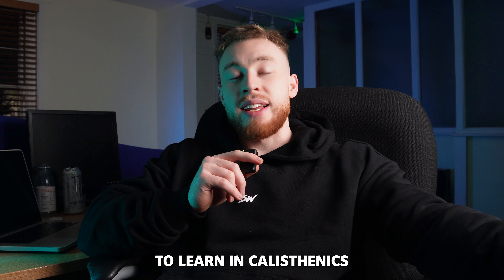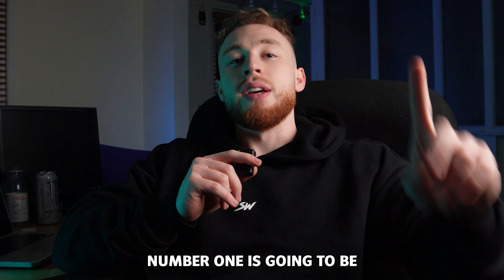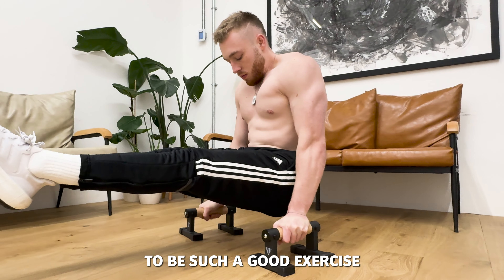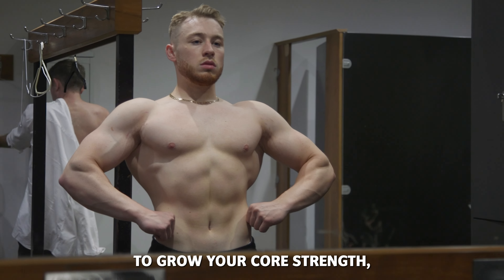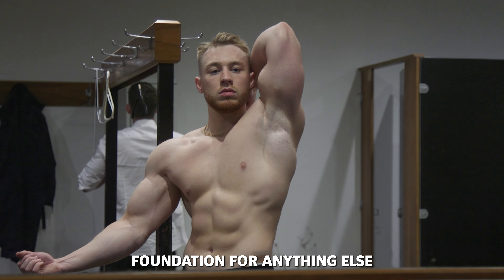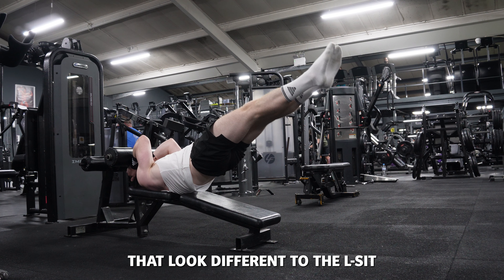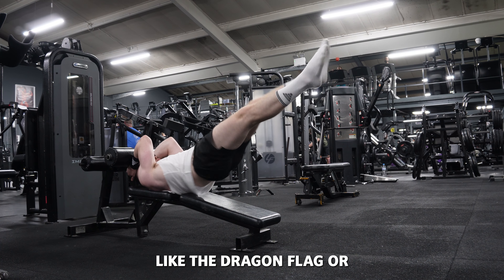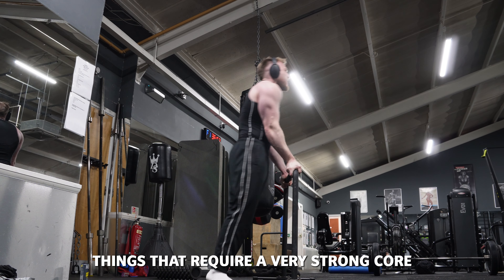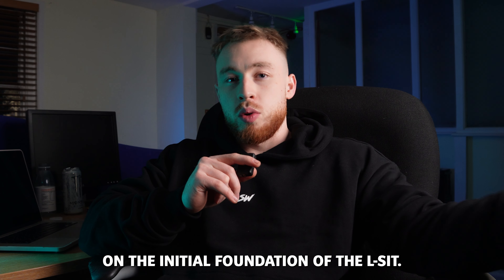The three skills that you need to learn in calisthenics first are as follows. Number one is going to be the L-sit, because not only is this going to be such a good exercise to grow your core strength, but also it's going to give you a very solid foundation for anything else that involves your core in the future — whether it's the dragon flag, the front lever, or the planche.